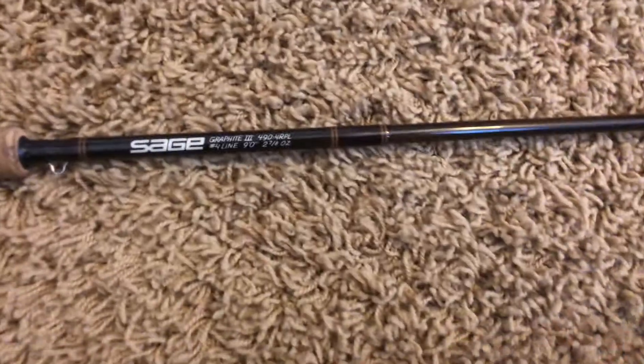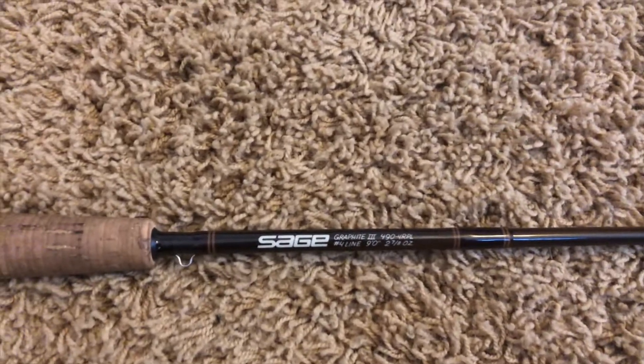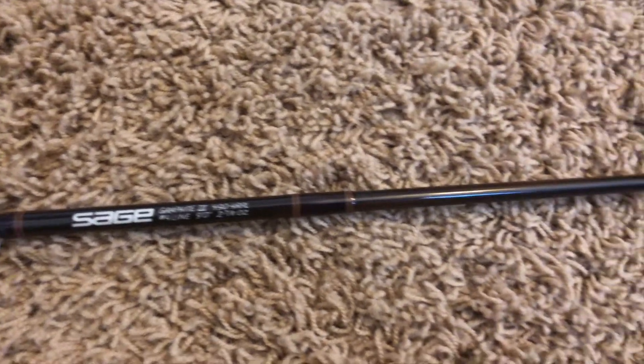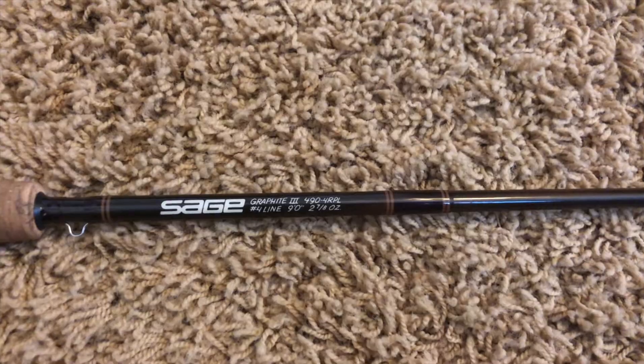I have three fly rods — two are graphite and one is bamboo. This first rod is a Sage graphite, nine-foot four-weight rod with a cork handle. It's a great rod. I usually use it for bluegill fishing, a little trout fishing, and also for light or small bass with smaller bass flies — nothing too heavy, because that makes it hard to cast.